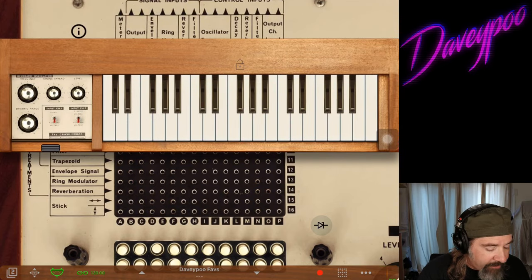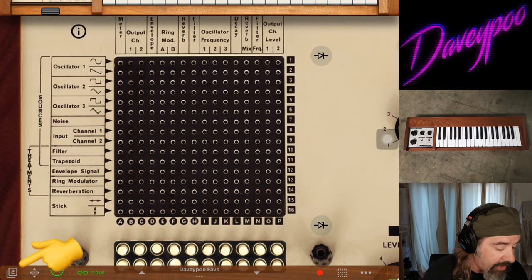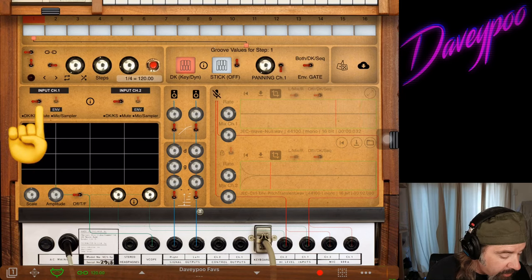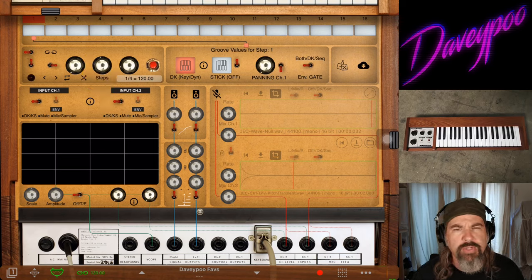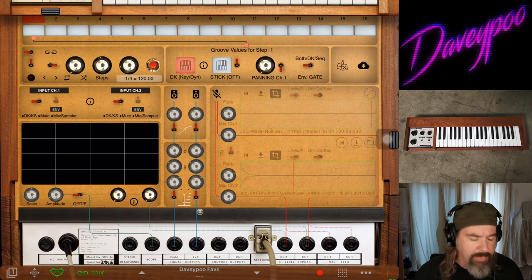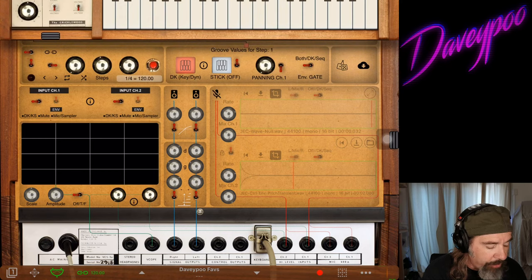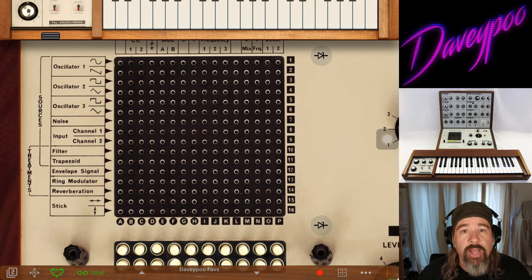Let's talk about the inputs — we have many different ways of controlling the sound here in the VCS3, the keyboard being only one of them. I'm going to switch over to the back and make sure that input channels one and two are both switched all the way to the left — DKKS. That's the keyboard; DK keyboard was the initial name for it when it was released, so he went with that same naming convention. Flipping those all the way to the left means both control inputs will be voltage sent from the keyboard.